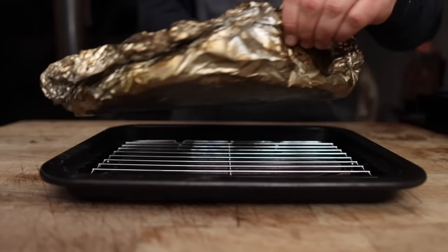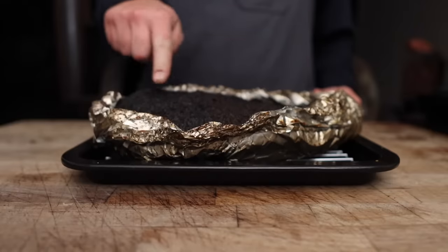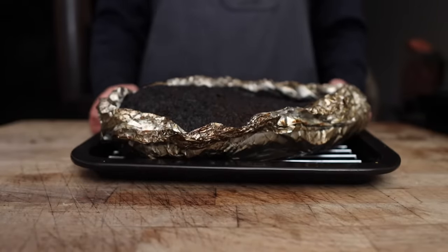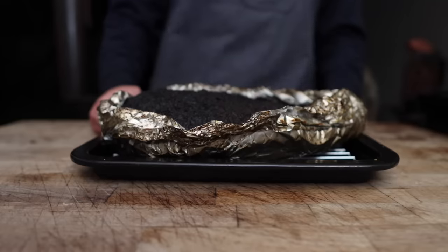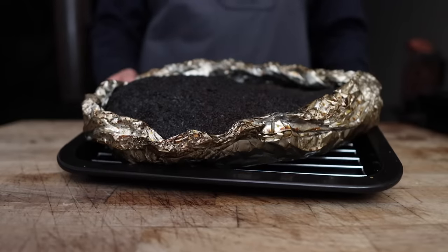Twelve hours on the dot later, this brisket is coming off the pit. Feeling nice, smelling really delicious, nice and smoky. I've got it on a little wire rack in this pan and I'm going to pop it into my toaster oven for a nice warm overnight rest. It's rocking right around 155 degrees right now, and it's going to sit there until we're ready to slice in at some point tomorrow.